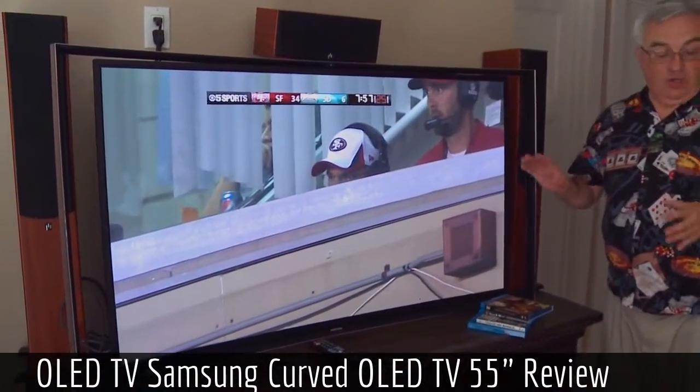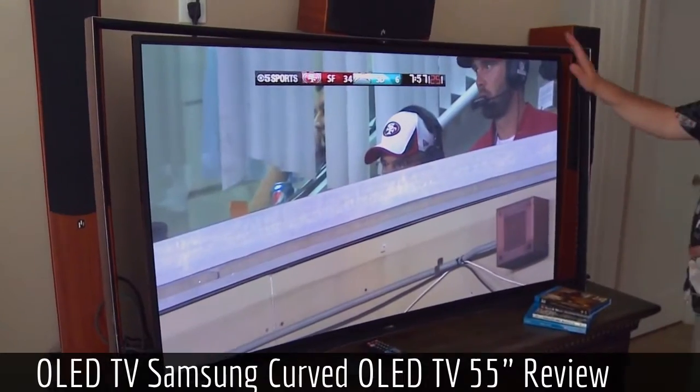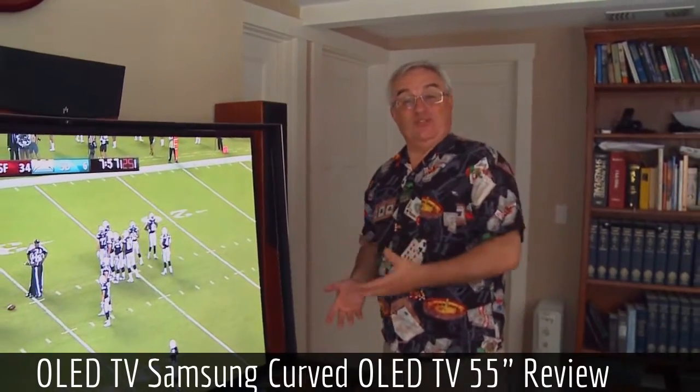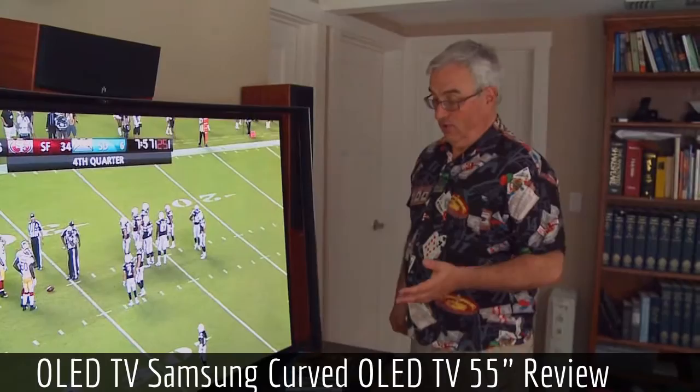This is Samsung's new OLED screen TV, the S9C. It's 55 inches. The reason $9,000 feels like a bargain is because LG's was $15,000. This is the second kind of widely available commercial OLED TV.